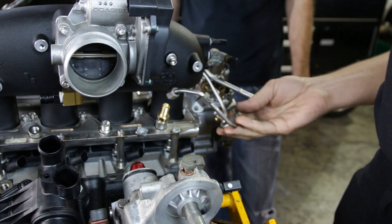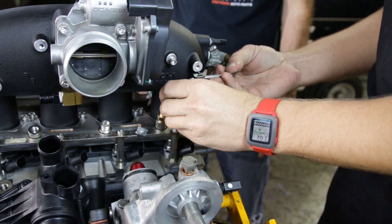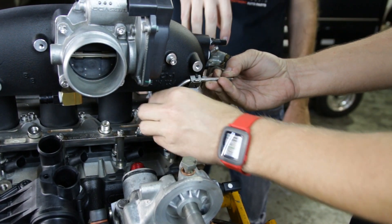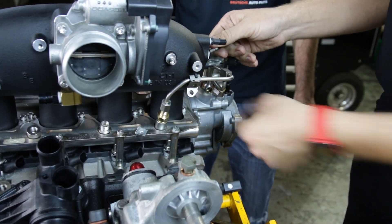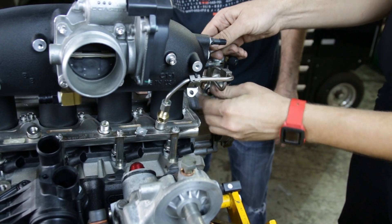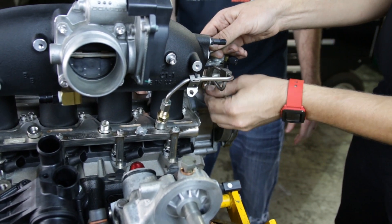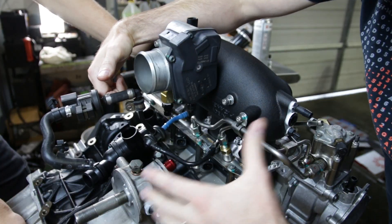Now we're going to install our fuel lines. Because the manifold is a little bit different, you will have to modify the lines slightly — we did have to bend the lines in this vicinity near the high-pressure fuel pump to actually get everything mounted in place properly. We have the banjo bolt style; yours might look a little bit different if you have the barb fitting that's on the bottom of the high-pressure fuel pump.